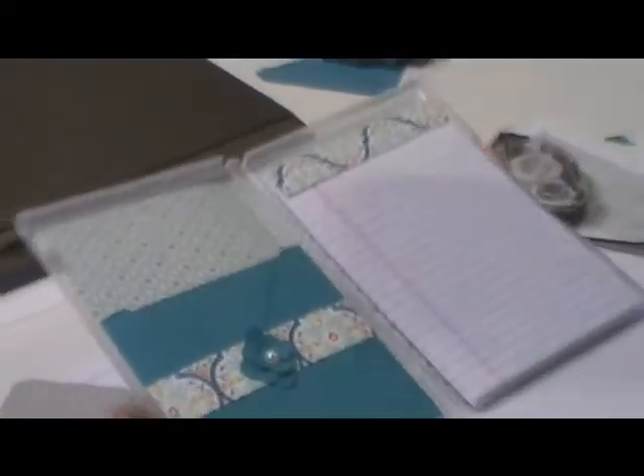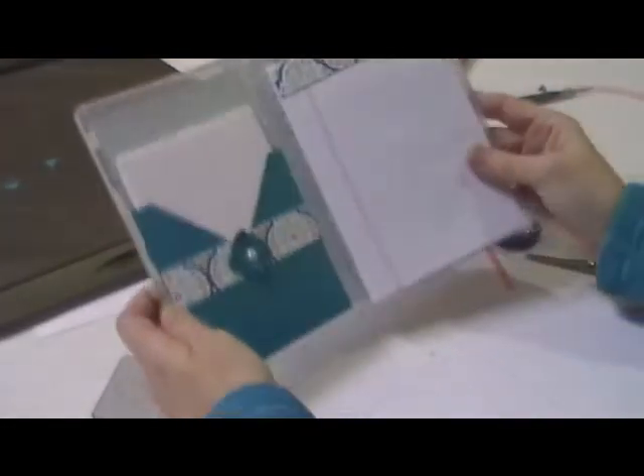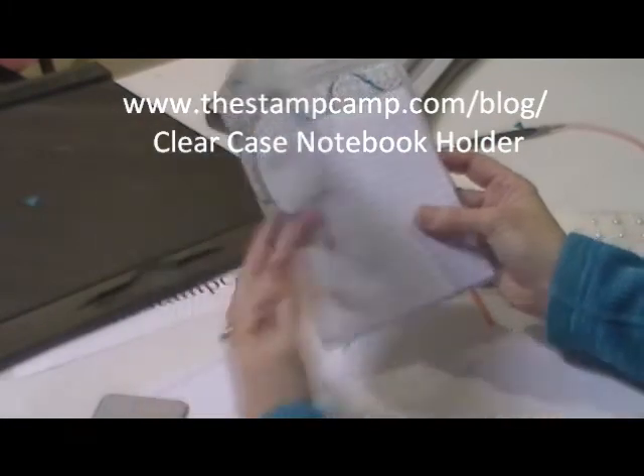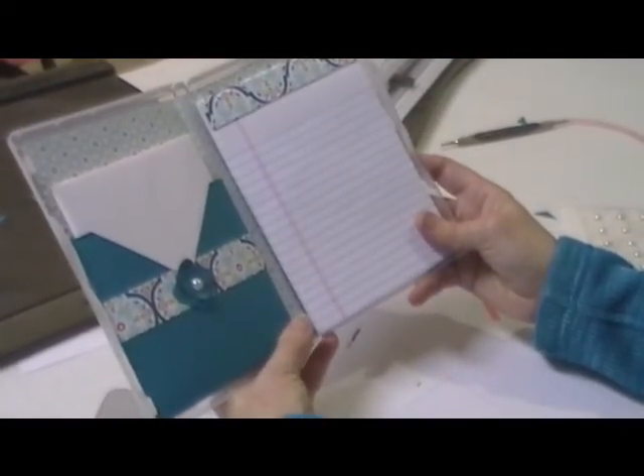Then what I do is put like four or five — however many you want — envelopes in there. And there you have our clear case notebook. Thanks for stopping by. Bye-bye.